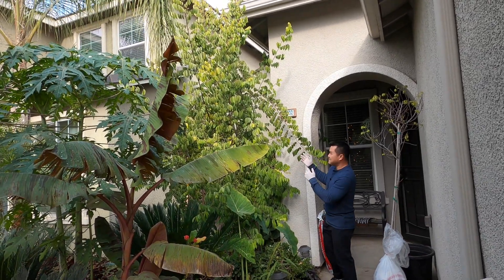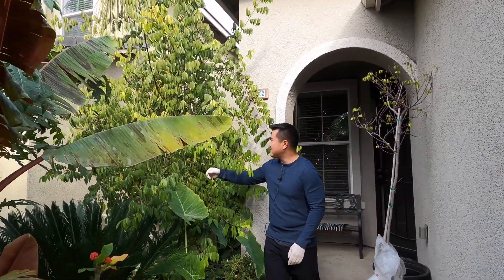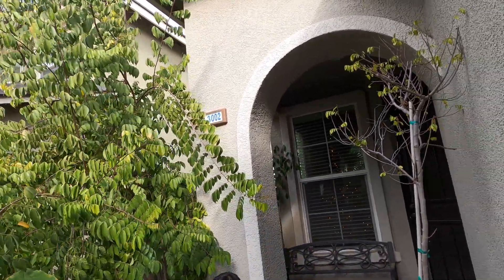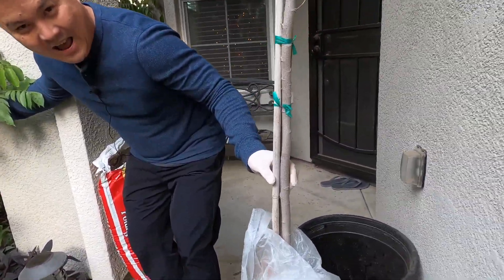It is five times the size of this one and it's loaded with flowers — it is fruiting. Just look at the size of the trunk itself. It is like night and day compared to this sad looking guy here.